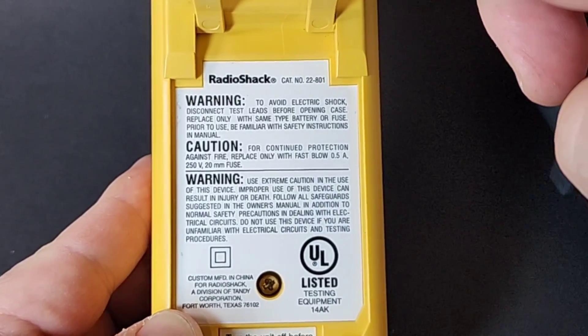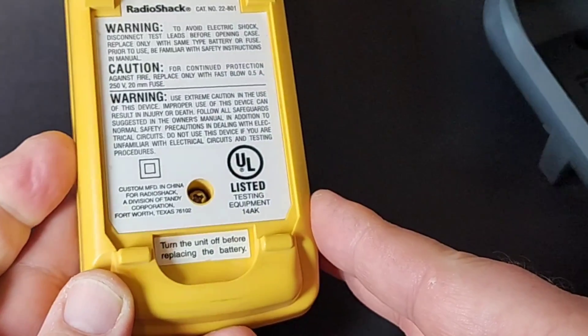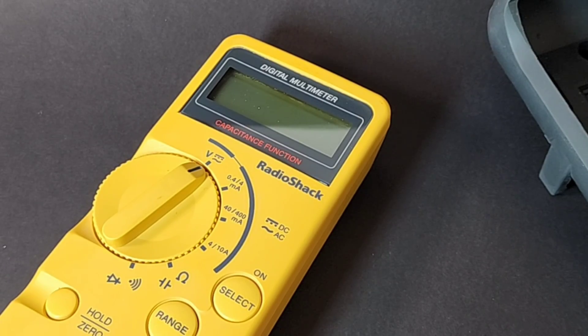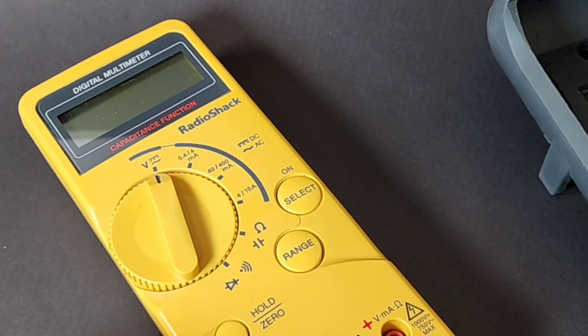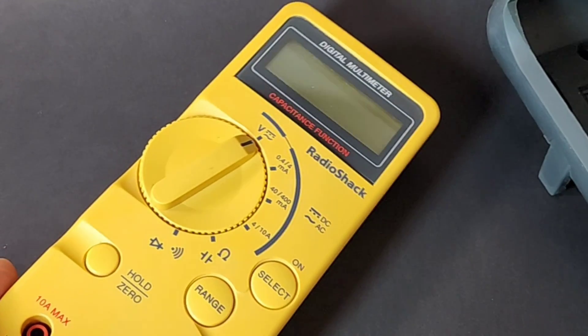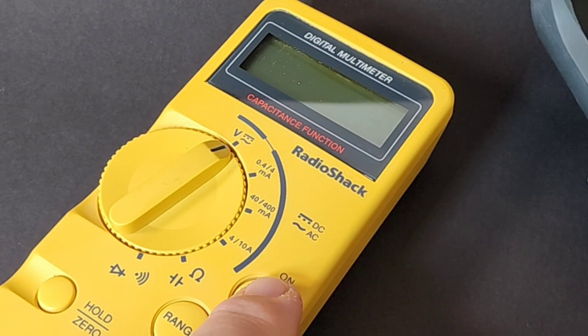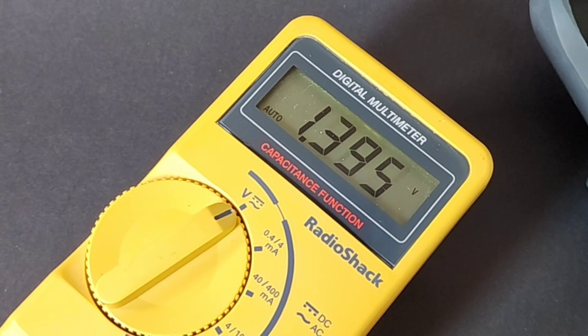RadioShack catalog number 22-801, released in 1999. Gorgeous. This particular RadioShack was manufactured in China; many were made in Korea back then, but they were moving over to Chinese assembly in the late 90s. To turn the meter on, simply touch that select switch — it says 'hello.' They were so polite back in the 90s.